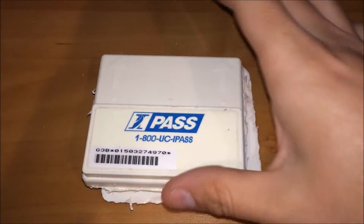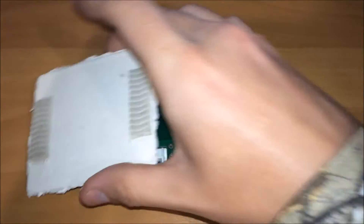So I have an Illinois I-Pass here today that was discarded in the trash. I simply took a Dremel tool and followed the ridges here. I'm just going to take a quick look inside.